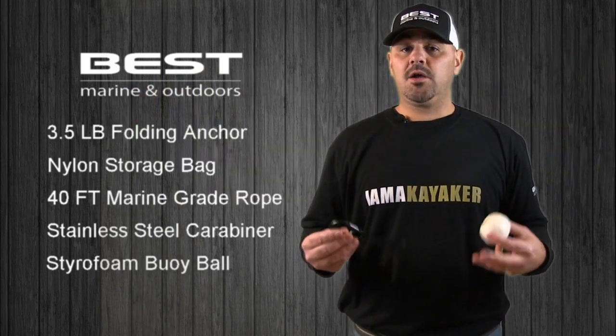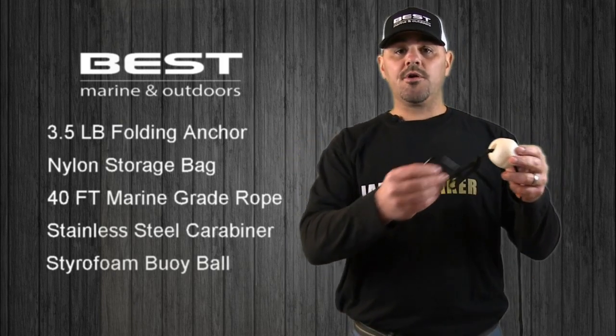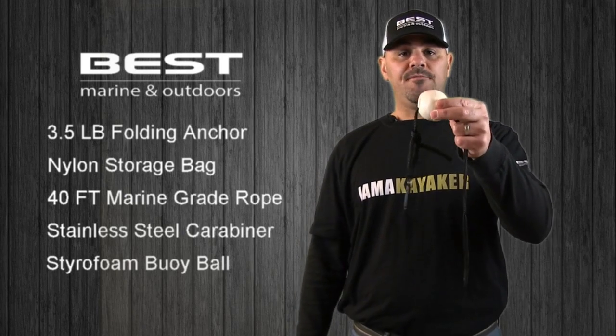For situations requiring a quick disconnect, simply unclip the carabiner from your boat, throw the anchor line into the water, and the buoy ball will keep the rope afloat, which makes it easy to find when you return back to your original position.